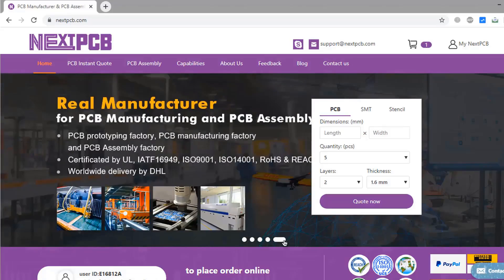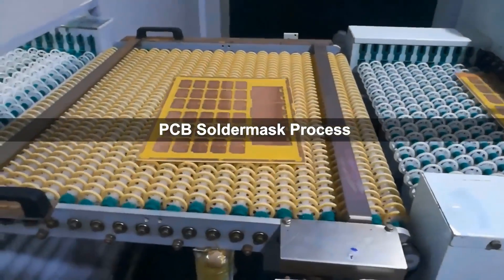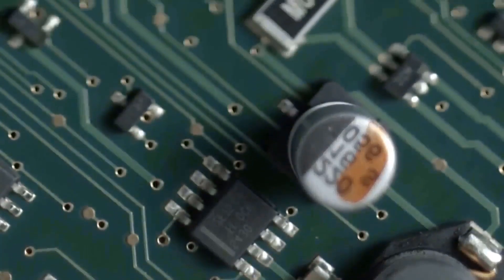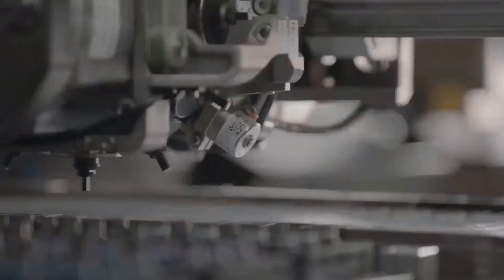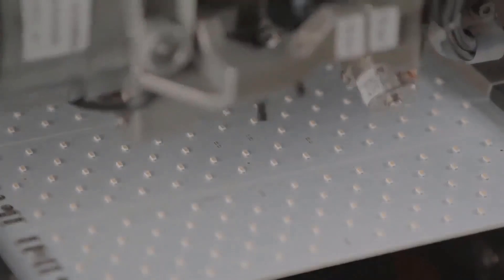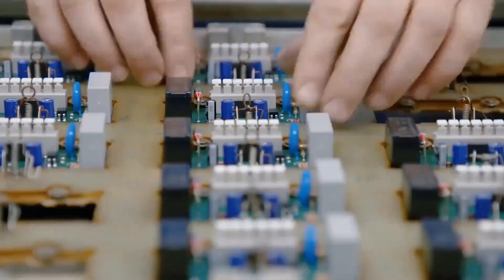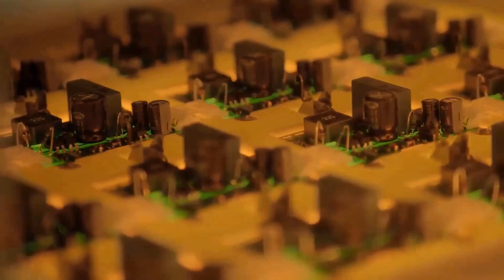The official sponsor of this video is NextPCB. NextPCB is one of the largest PCB prototype enterprises in China. They offer high quality, multiple-application PCBs at very reasonable prices. They are a high-tech manufacturer specializing in quick PCB prototyping and small batch PCB production, with advanced equipment, strict management, and superior quality. If it's your first order, you will get a discount — the discount code and Gerber file link are given in the description.